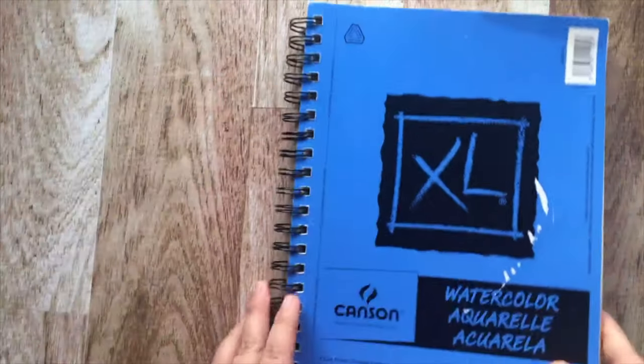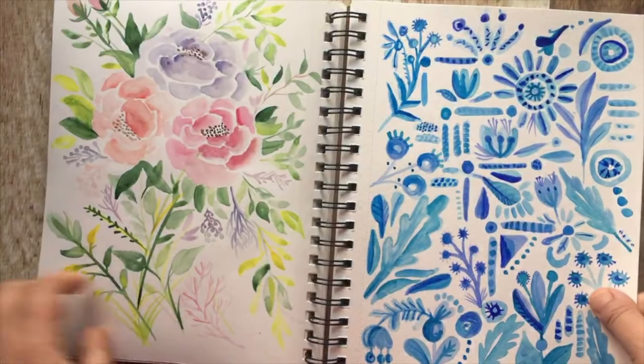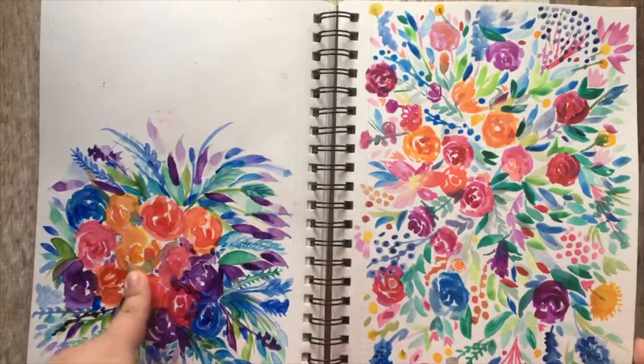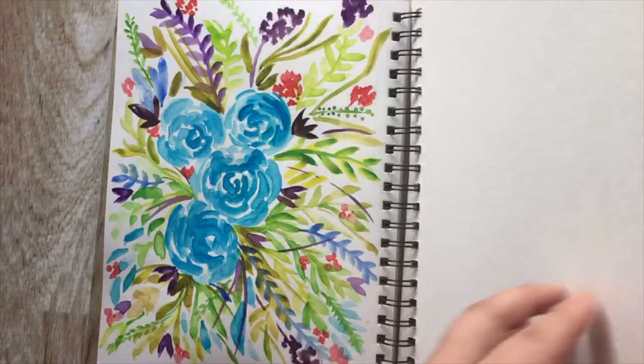This is my watercolor book. It's 140 pounds and it is from Michaels and it's cold press. This watercolor book is absolutely fantastic because you can paint on both sides, the front and the back, and it doesn't really bleed through.